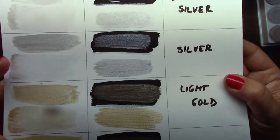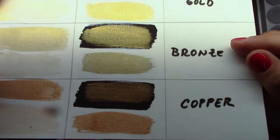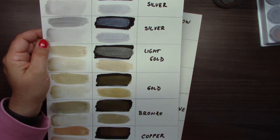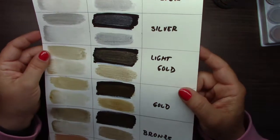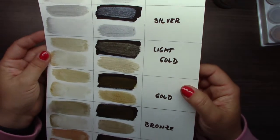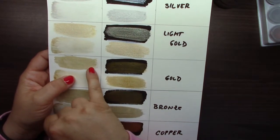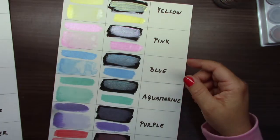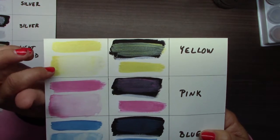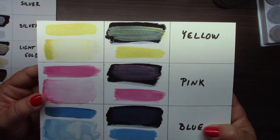Light silver, silver, here is light gold, gold, bronze, and copper. At the end of the video I will add closer looks — I'll make photos, as it's not so visible on camera. What I found out is that it doesn't matter if you use gesso under it or not — it's quite the same.